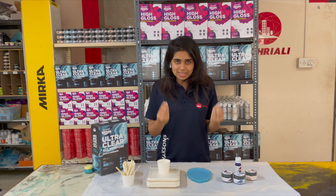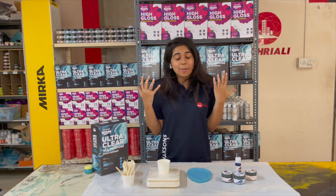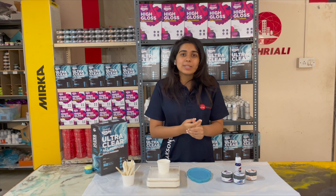So if you are just starting with resin, this video is for you. If you liked this video, please like it and subscribe to our channel. And if you want more beginner-friendly tutorials, please tell us in the comments and we will make other videos like this.